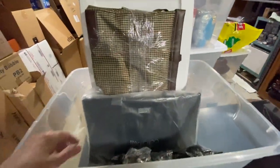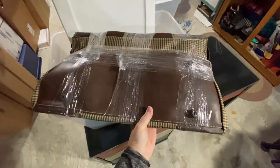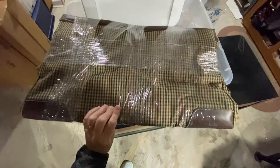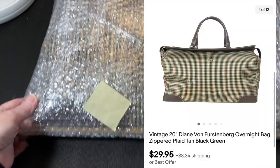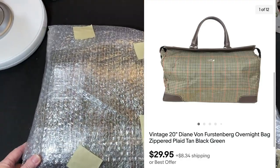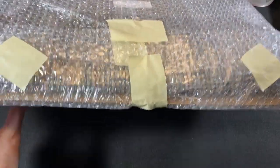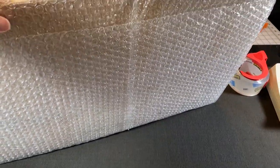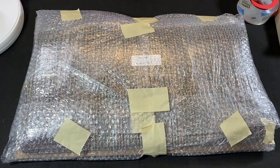As you can see, I've just used a little bit of stretch wrap to flatten it for storage — it takes up a lot less room this way. It sold on eBay for $29.95 plus shipping. This is a vintage 20-inch Diane von Furstenberg overnight bag — it's a zippered bag. I've already wrapped it with some cardboard to fit the dimensions of the tote, as well as some small bubble wrap.